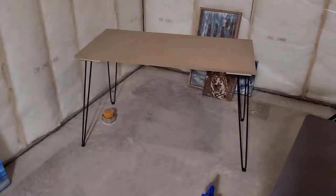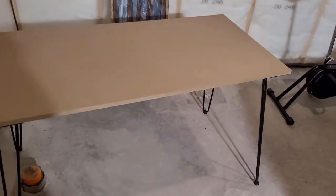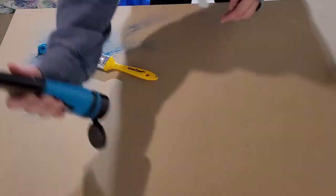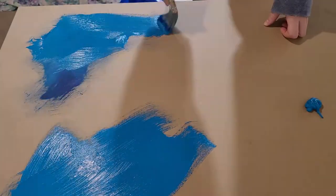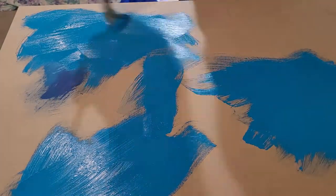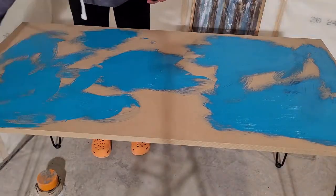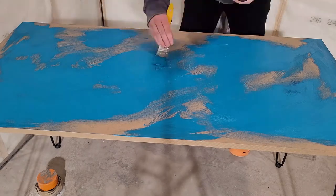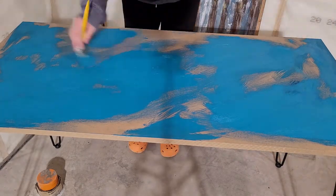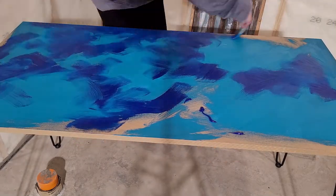Here is the finished built table. It is now time to paint the top portion. I had a couple ideas in mind but I decided to go with two colors of blue so that it kind of represented my business colors. I wanted to blend the colors but also keep some of the paint strokes from the brush — I think that really added some texture and uniqueness to it.